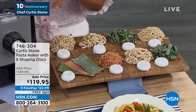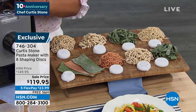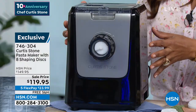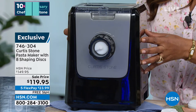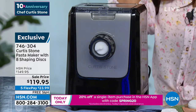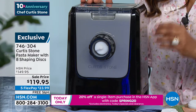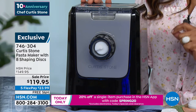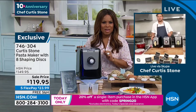It's a really compact machine — about a little smaller than a Keurig, or just a little bit larger than a toaster oven. But this is the lowest price ever. And there is nothing like fresh homemade pasta. In this machine, you're 14 minutes away from the best, freshest pasta that you've ever had.